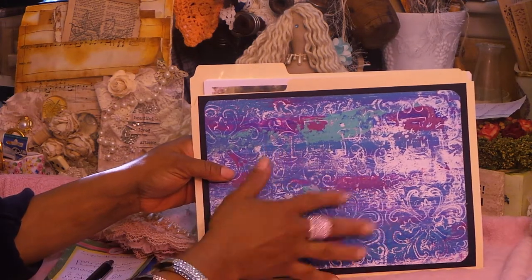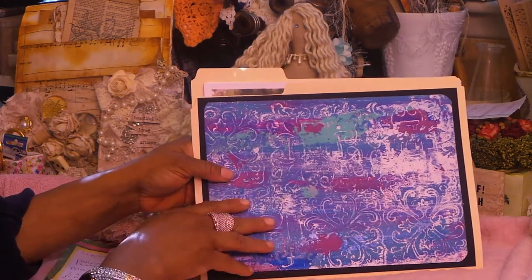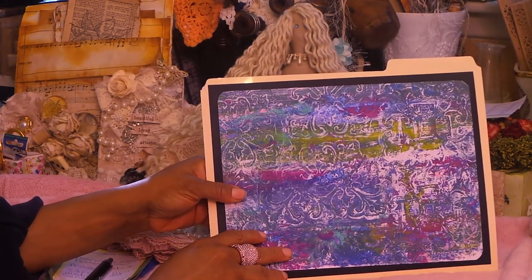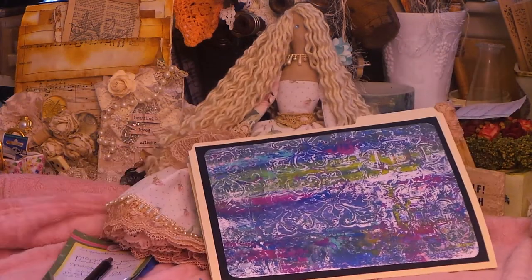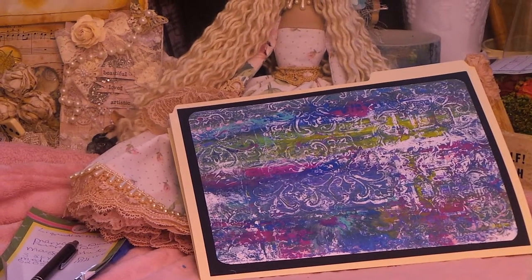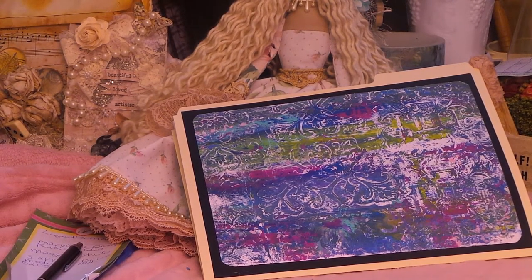You can use this for scrapbook pages, you can use it to cover boxes, you can use it in your journals, you can make a journal just of all your jelly prints. And it's just so cool because there's like no right or wrong to it. Let me show you a few more. It's so addicting, you guys, making these jelly prints — oh my gosh. It's like once you start, you can't stop.